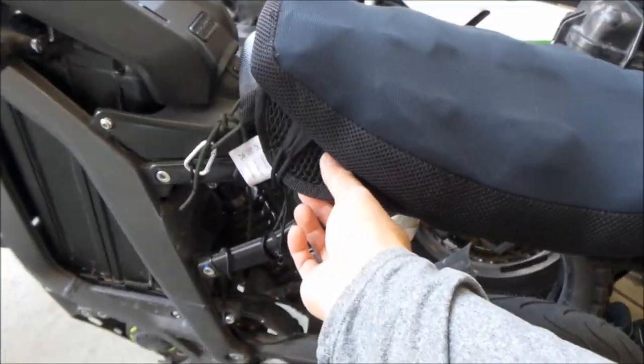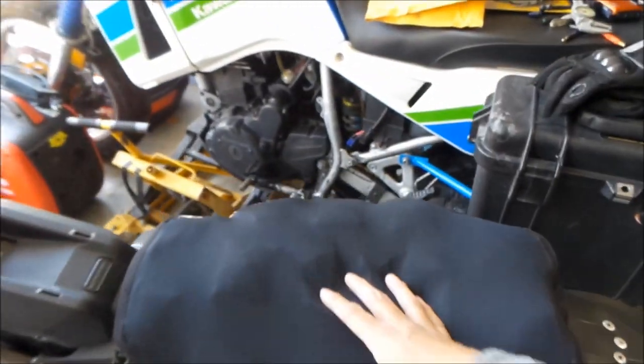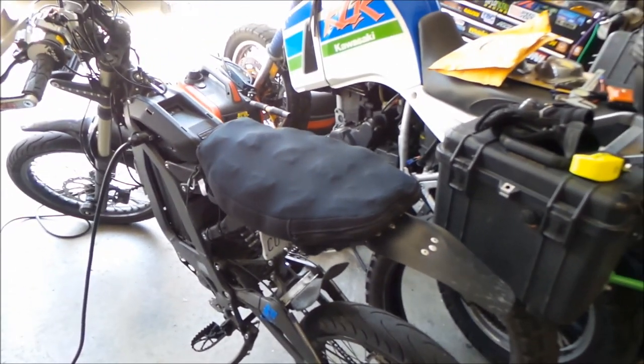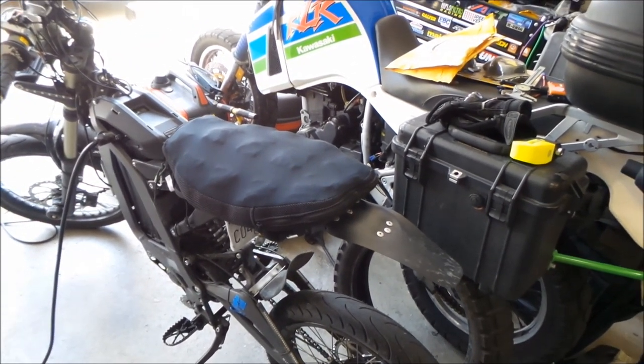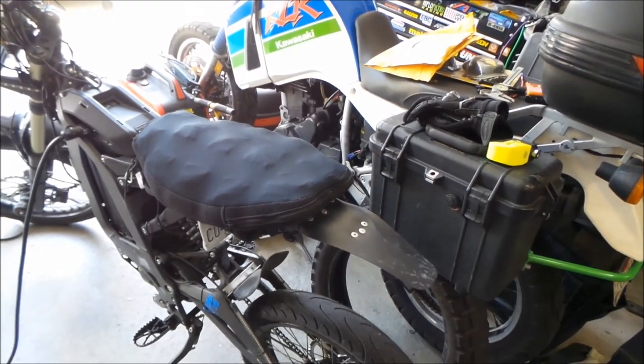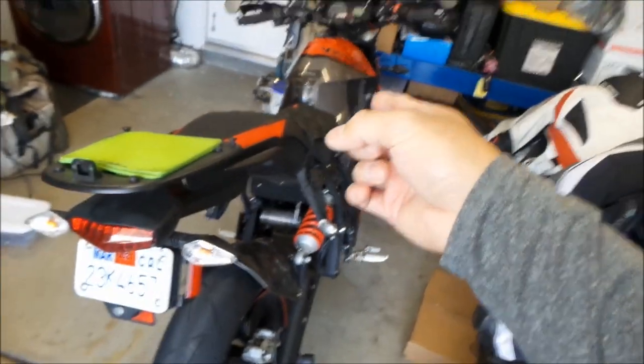I did a video on the Speed Metal seat cover — that's that one right here — but now I'm going to do one on the Airhawk 2. I bought this Airhawk 2 for like $75 used a while ago, because I wanted to try it out on this bike, the Victory Impulse.